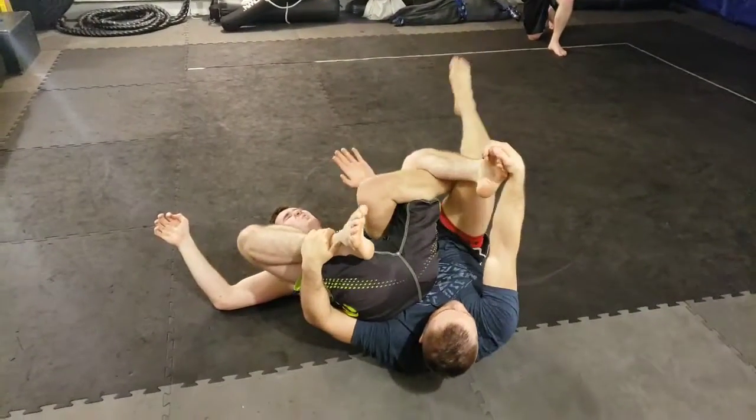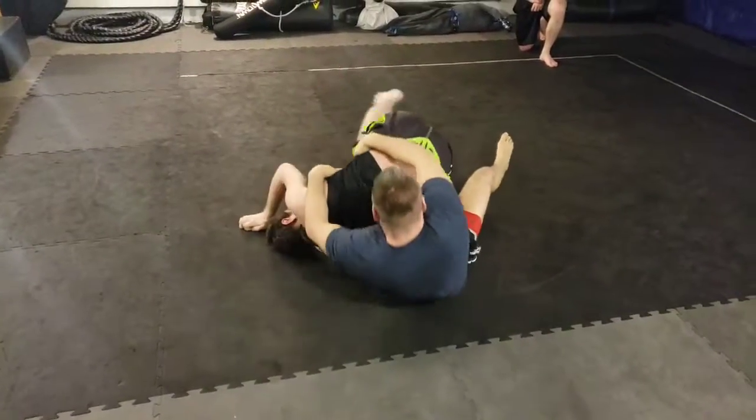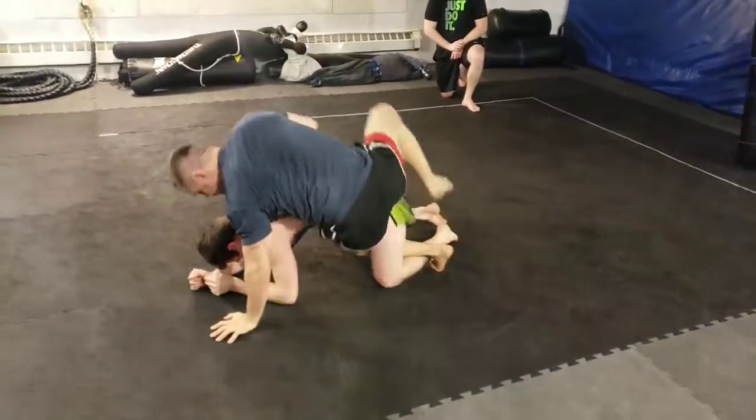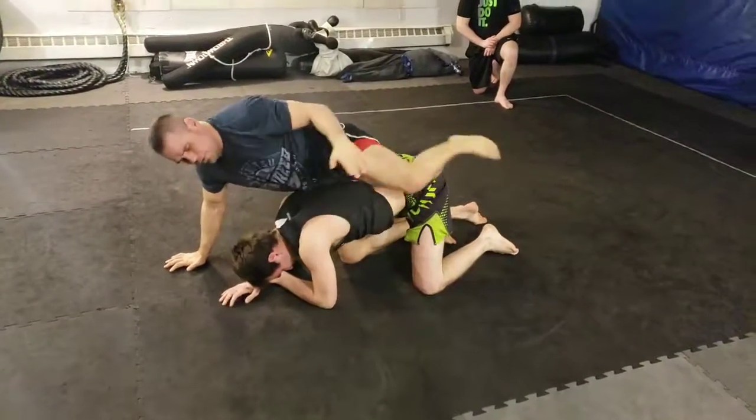Get to it, figure four your leg and finish. Re-establish back control from octopus guard, close your hand down if you want, and now we're back to the back again. Thank you, Phil.